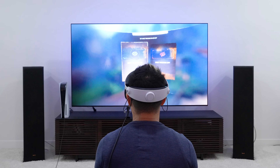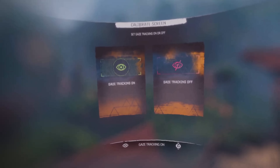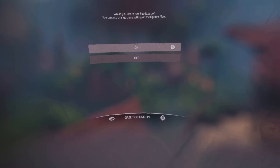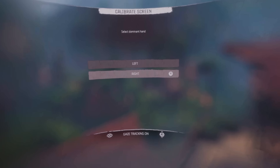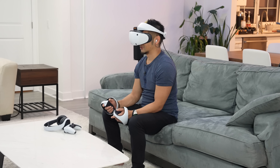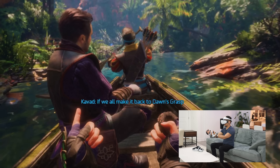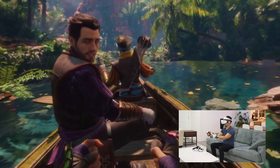I'm jumping into the game built from the ground up by Sony first-party developer for PSVR 2 — Horizon Call of the Mountain. There's a calibration screen for gaze tracking on or off. I'm turning gaze tracking on, which allows me to look at heads-up displays and select items just by staring at them. It's pretty awesome — I'm using my gaze to select the on or off function, and I'm already getting used to it. The gaze tracking is already sweet.